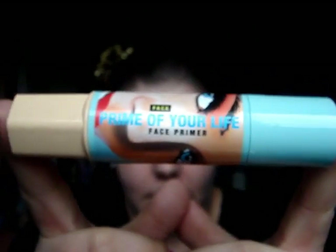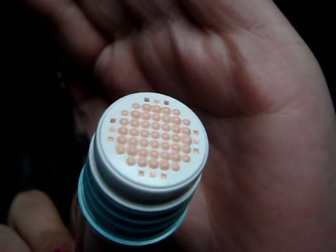For my face, which I did clean all of my makeup off, I'm first going to prime with the Prime of Your Life which is from Primark believe it or not - three pounds and very Benefit-esque packaging. I'm really enjoying this so far, used it a couple of times. You squeeze it up and it comes out of the top like so.